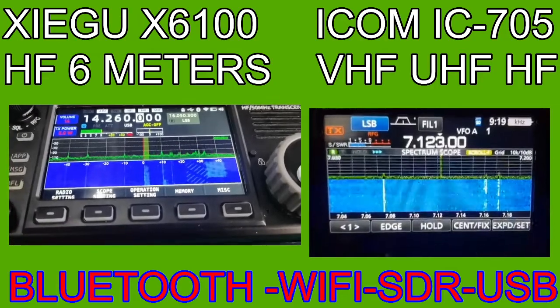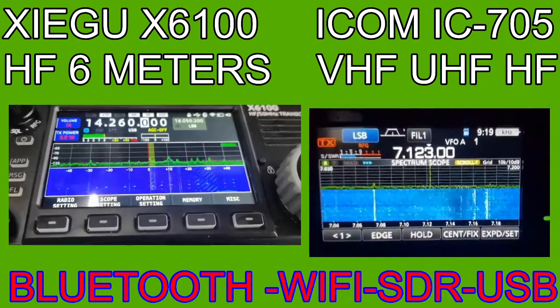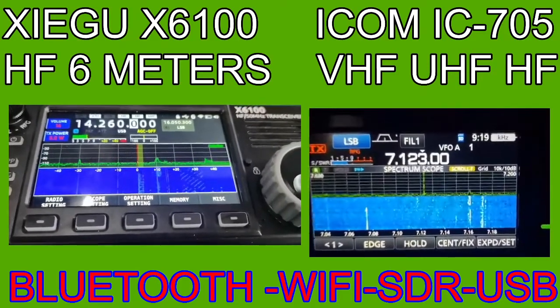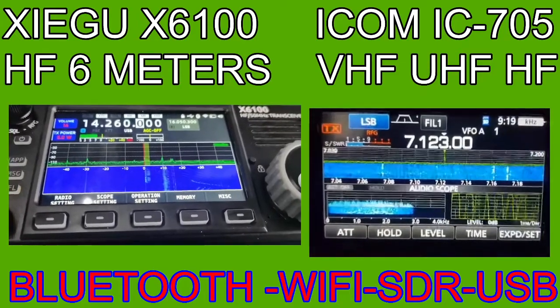I'm still waiting for the Yaesu version of it. Anyway, have a look and check it out. I'm just sat here literally just out of interest, passing time making these kinds of videos. 73, thanks for watching, all the best.